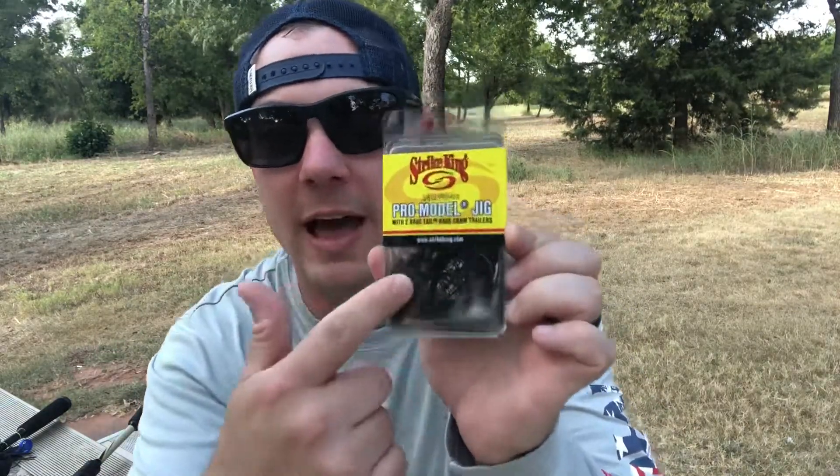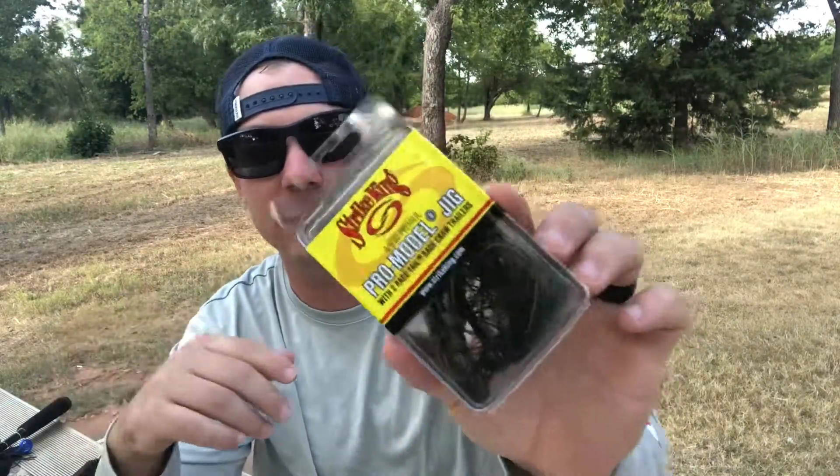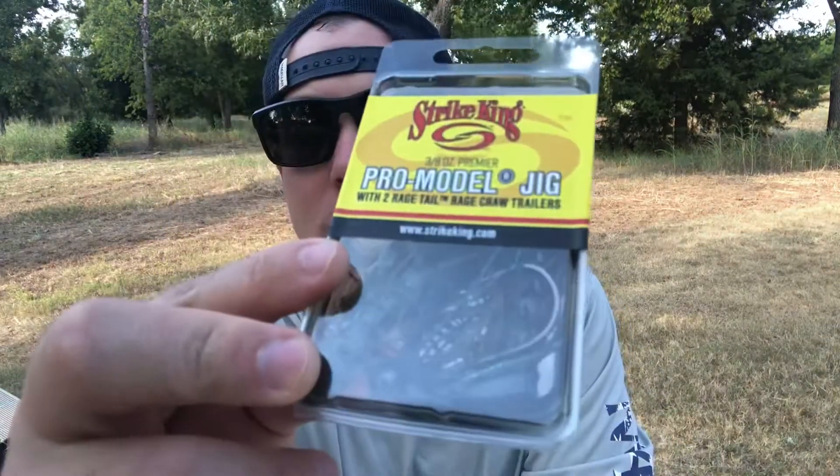That clip should give you an idea of where they're at in your Walmart — typically always on that bottom shelf. The bin had some cheesy slogan but these Strike King pro model jigs are awesome. If you buy them without the kit you can't even get them for $2.50 — I think they're closer to four bucks separate. But this kit comes with two Strike King Rage Crawls inside.